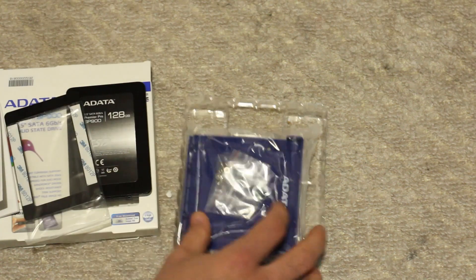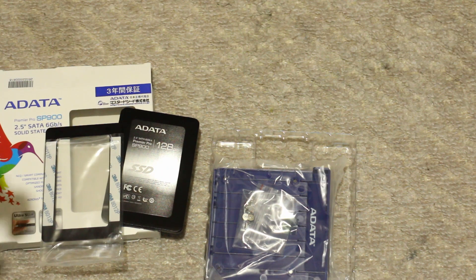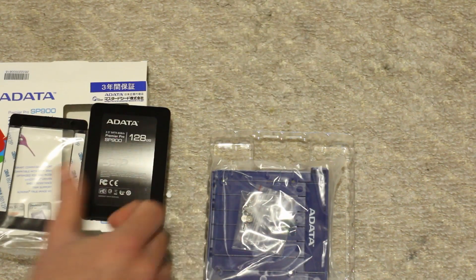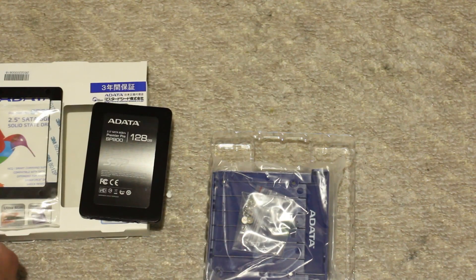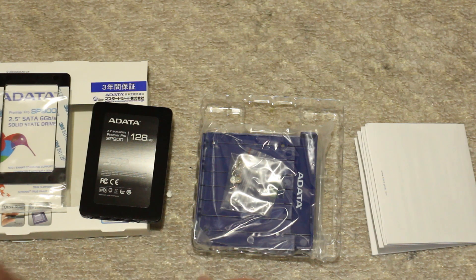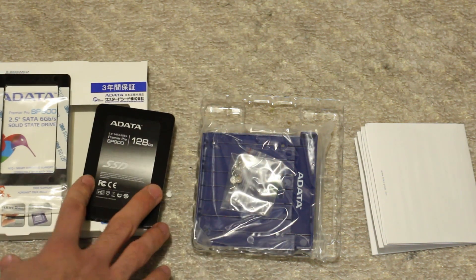It comes with standard screws so you can install it into a 3.5-inch drive bay. So for $90 you get 128 gigabytes of SSD, a bracket, and a manual — not bad value. This is $90 retail; I didn't get this on sale, but I had the need for it, so it's pretty cheap.